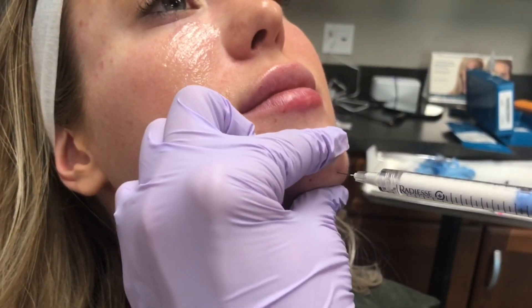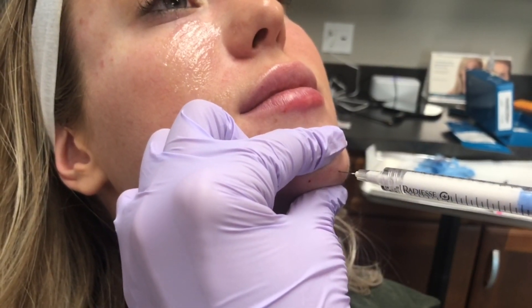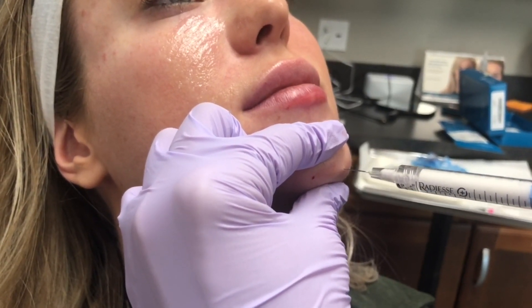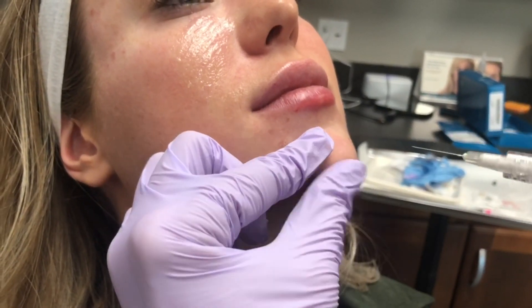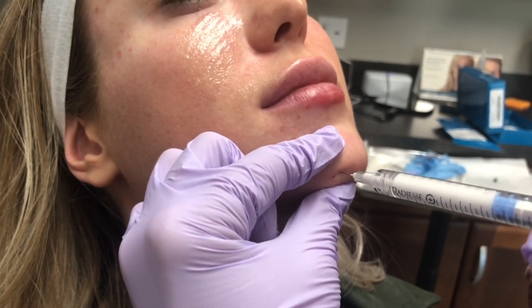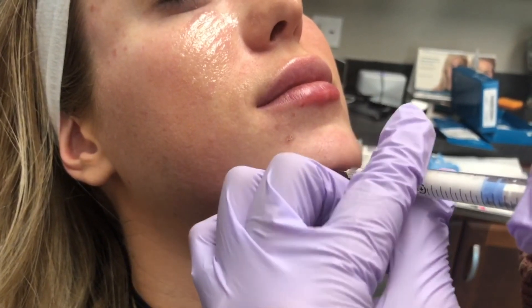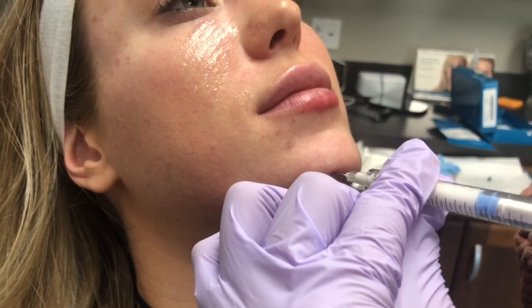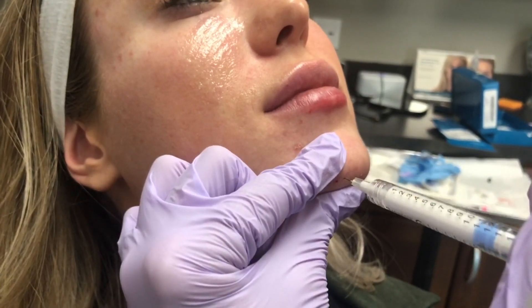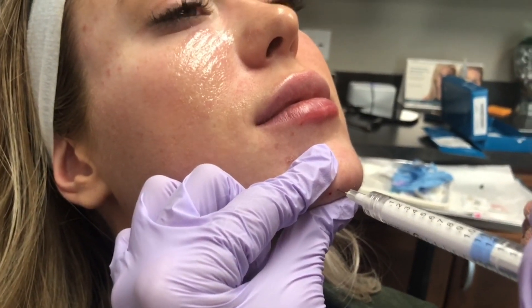It looks like we're going straight in the center of that chin, where she's going to require a little bit of additional filler. The patient was numbed for about 15 minutes with a topical BLT-like anesthetic, and she's tolerating it very nicely. Radiesse Plus also has lidocaine in the filler, so as you work, the patient is going to become a little bit more numb with the lidocaine that is in the product.